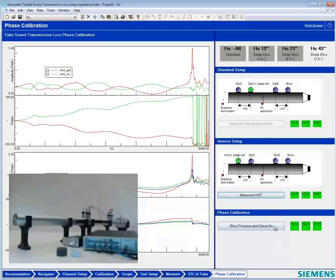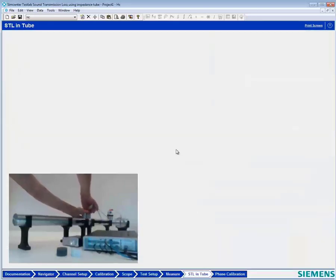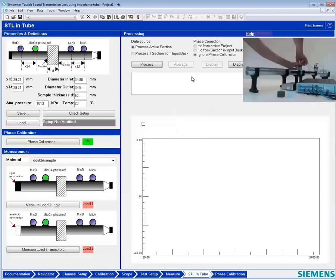We want to return the microphones back to their original positions. In the STL-in-tube setup, I'm going to use the phase correction from the active section. The green here indicates the phase calibration measurement has been done. I'm ready to test our first sample once the microphones are back in place.